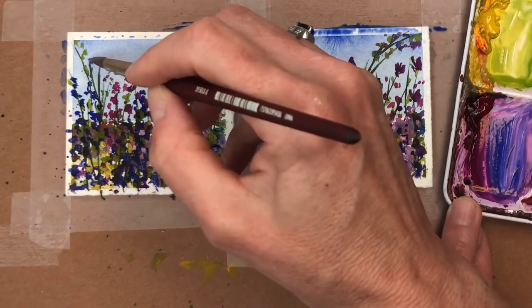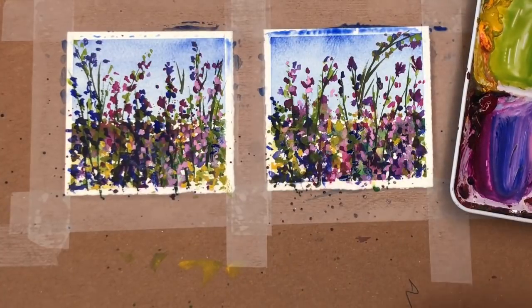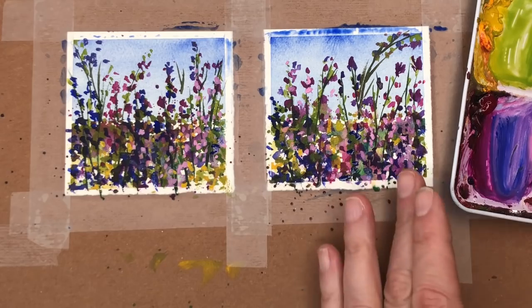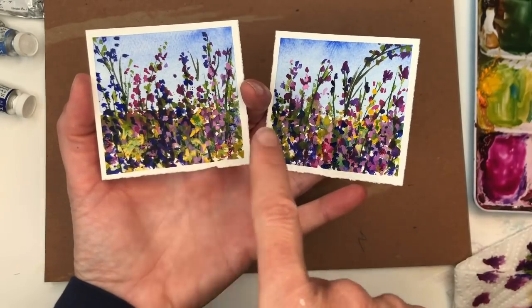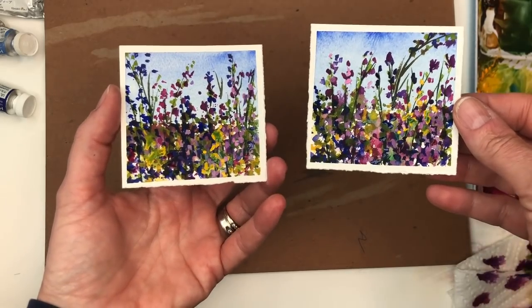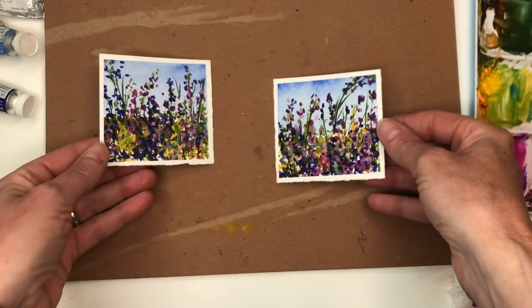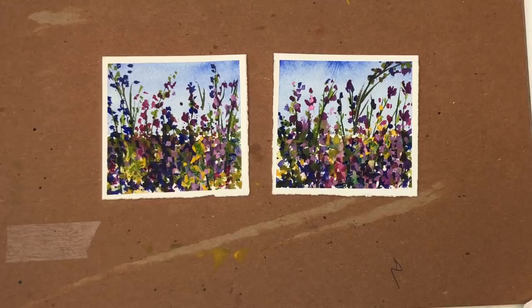We're going to let this dry and take off the tape — I won't make you suffer through the noise of the tape peeling. I lifted up the tape and also before that I added some more yellows and pinks, just playing around. Look how pretty that looks! You could do this in a bigger size piece of paper or as a bookmark. I hope you guys enjoyed this Mini Monday Madness tutorial. If you have any questions please leave them in the comment section, hit the bell notification button, take care and I'll speak to you soon!